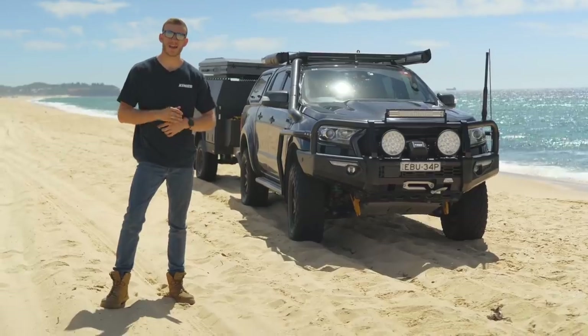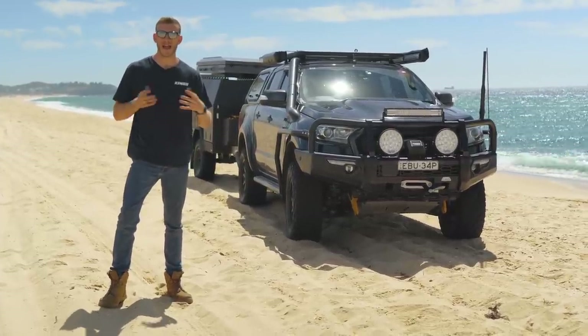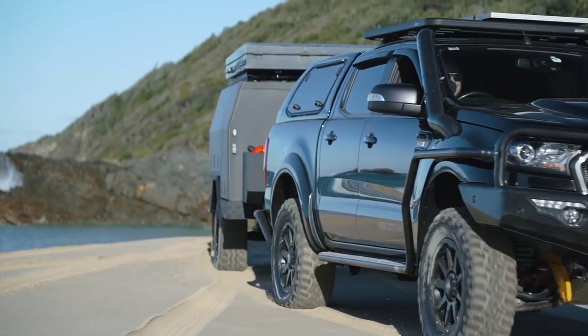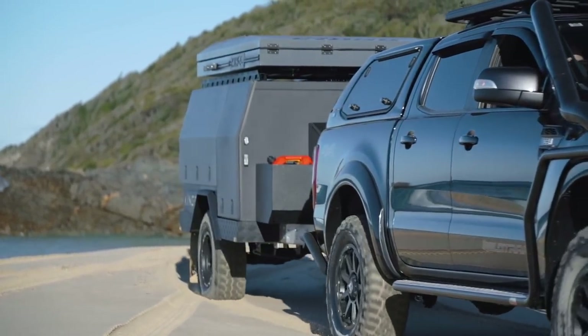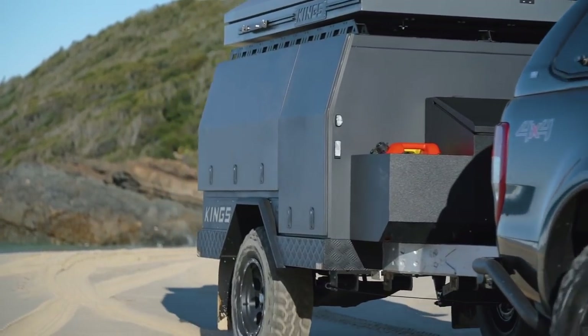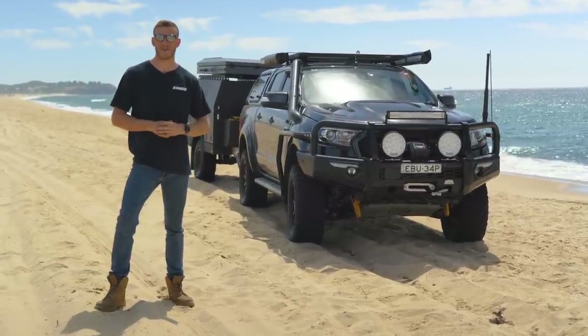Whether it's a camper trailer, a caravan, or even a boat, there are tons of likely off-road towing scenarios and some of the most epic spots just waiting to be visited. Towing a trailer off-road can be a daunting experience whether it's your first time or your 50th. So let's go through the basics of towing a trailer off-road, how to do it successfully, and more importantly, how to avoid getting bogged.